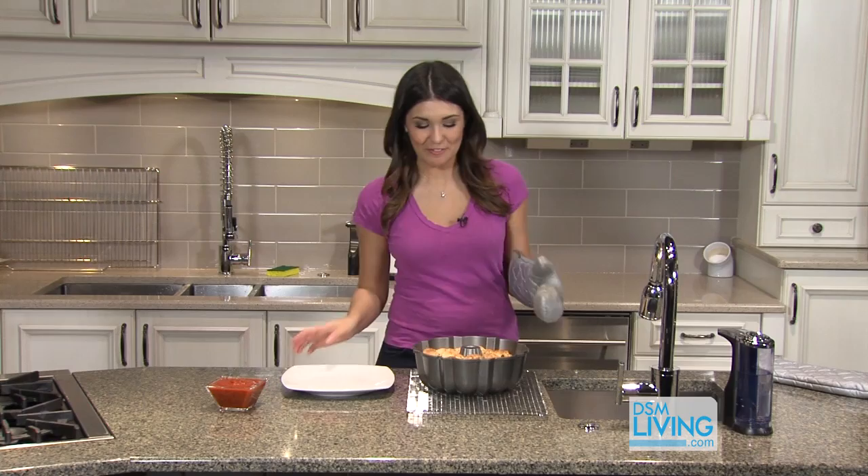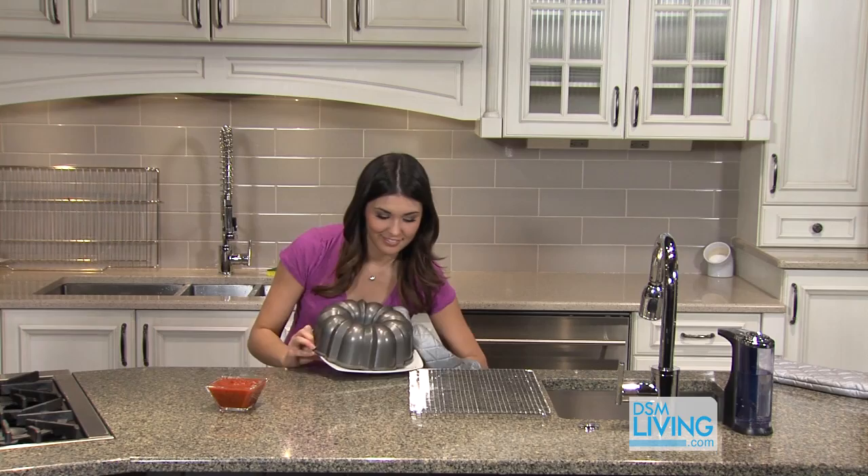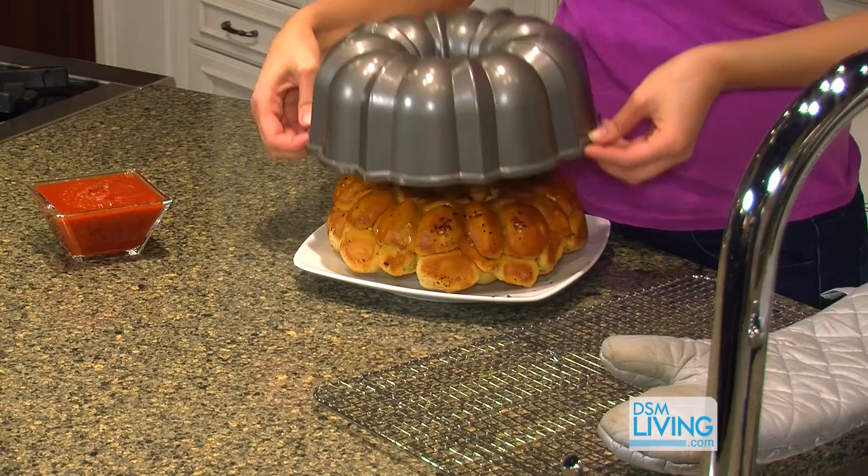After our monkey bread pizza has cooled off a little bit, we're going to flip it over onto a plate. You may want to enlist a friend for this, but we're going to try it today by ourselves. Just put the plate right over the top of it and then flip it over. It should come out really easily — just lift that bundt pan up, and we're good.